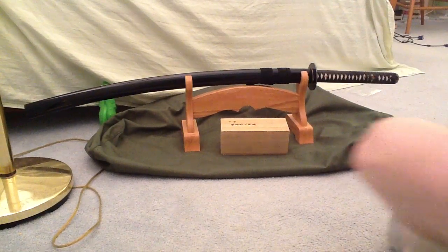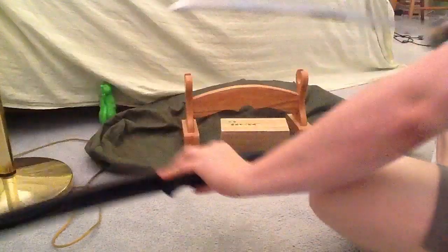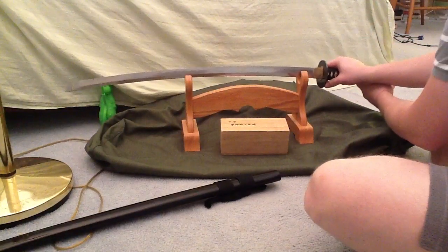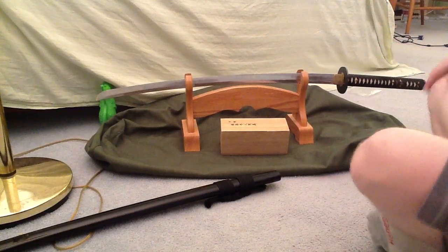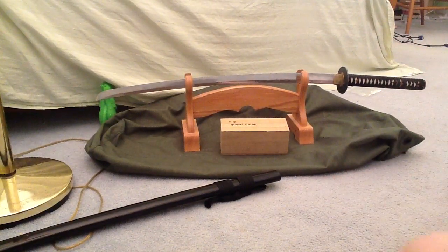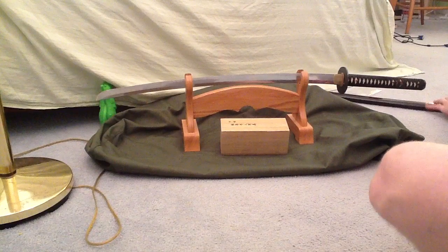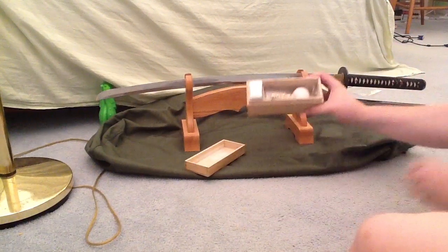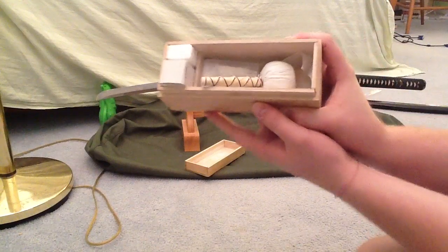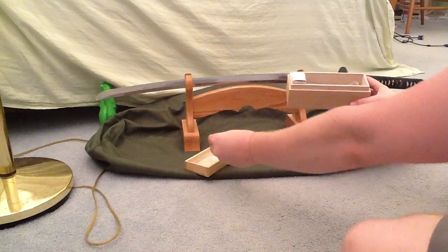This is the cleaning kit that comes with the sword. There's the stand that comes with the cleaning kit. I'll open the cleaning kit and show you what's inside, but you definitely have to keep the blade oiled. You can put the stand away — you don't need that for now. Pop open the cleaning kit and inside this one there are a lot of things.